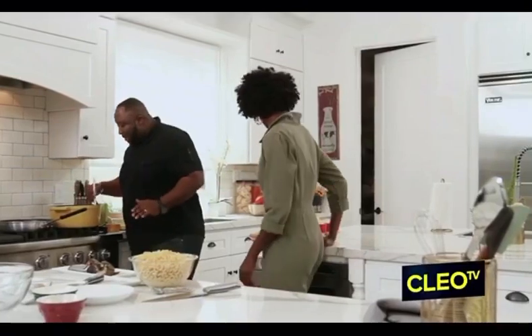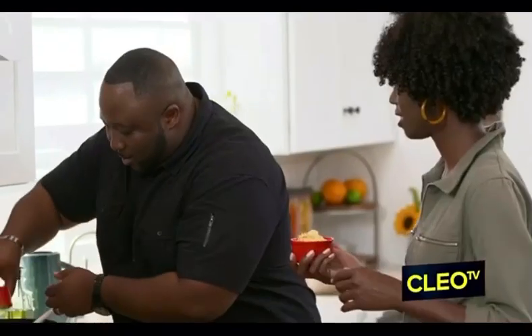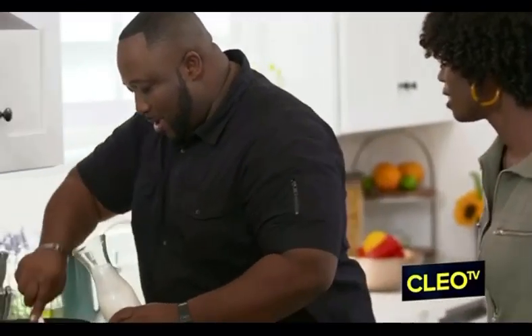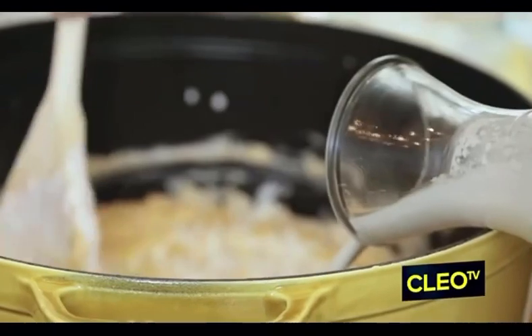A good mac and cheese starts with the roux. Already got that butter melted down and we're going to just fold in that flour. Cook this to the right amount of time — pass me those creams. We're going to add in that smoked cheddar in here. We have our Gruyère cheese that we're getting in — that's actually gorgeous. We're going to add in the remaining cream here.